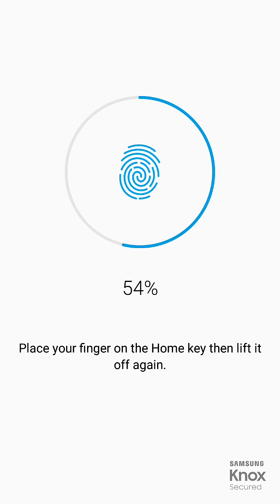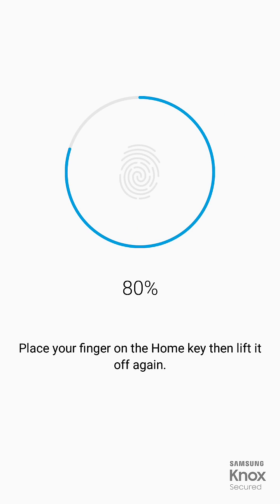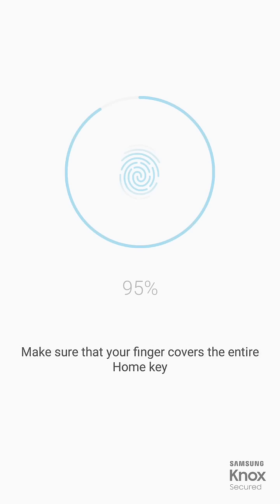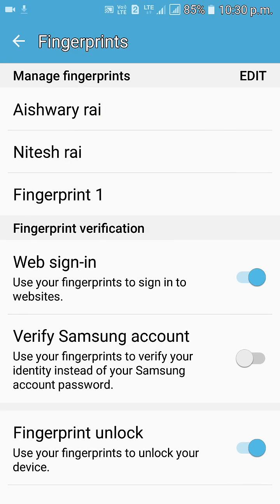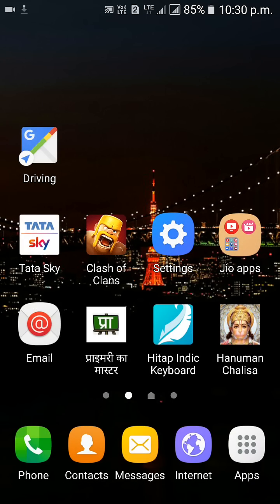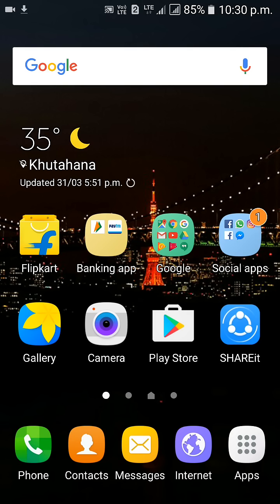It will be enabled. Let me check it — my fingerprint has been added. Now I will turn off the phone and again put my fingerprint. You can see my phone has been turned on by putting my fingerprint on the mobile.